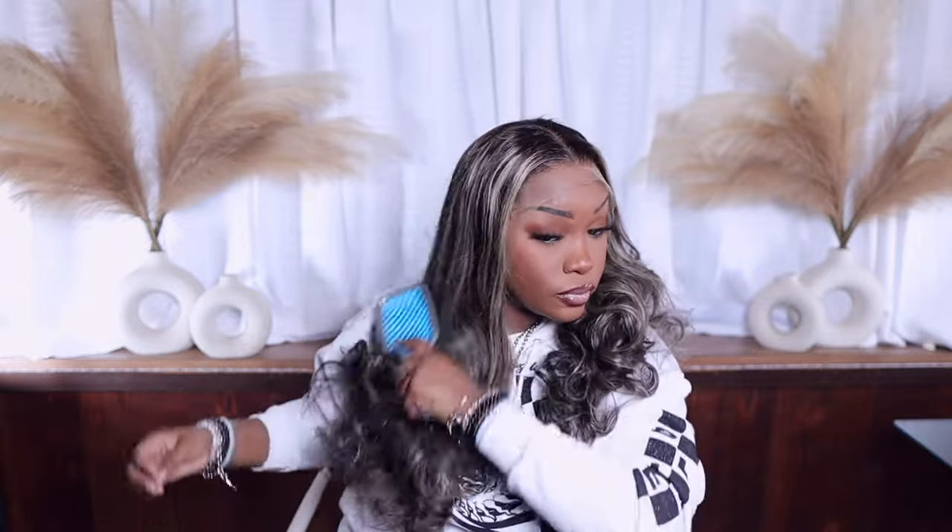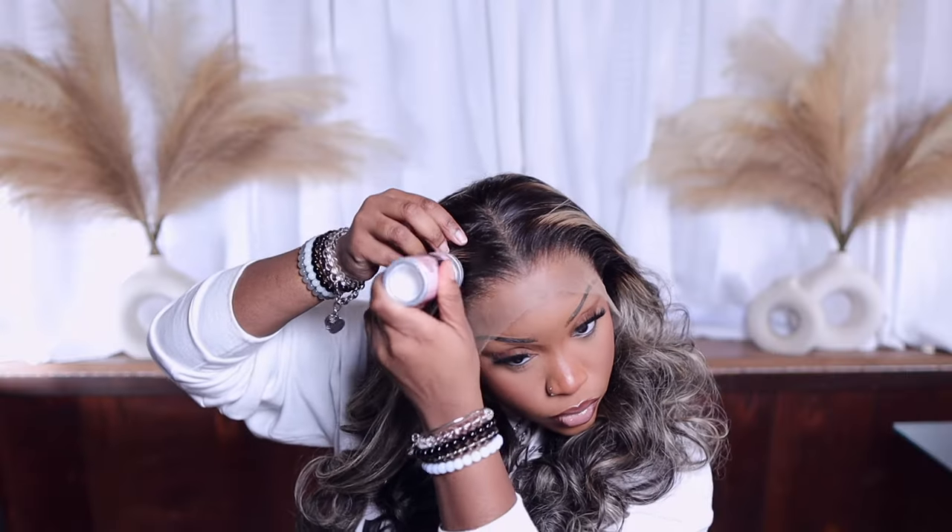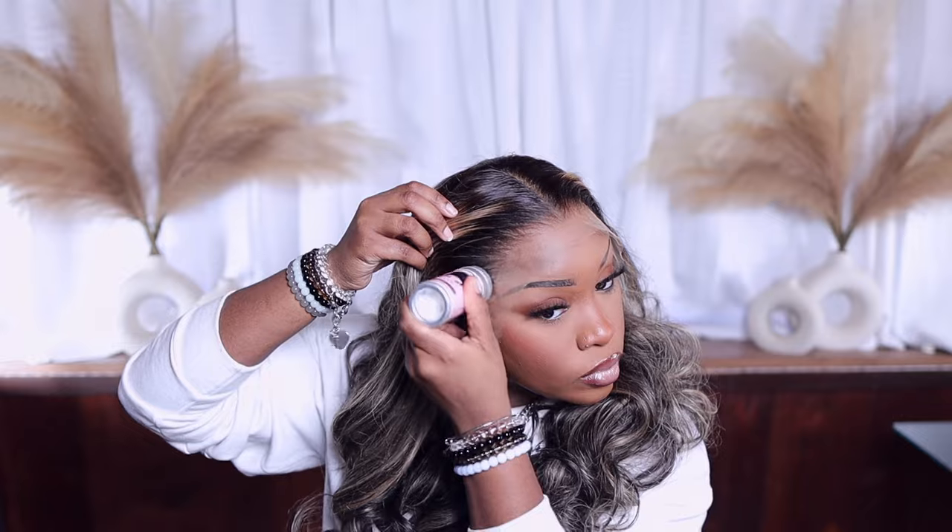This is what the hair looks like. I'm going to go in and detangle it with my brush just to get the kinks and tangles out, because I did have it on my mannequin head before this. These curls were holding on for dear life — they were not trying to go anywhere. So now I'm going in with some wax.